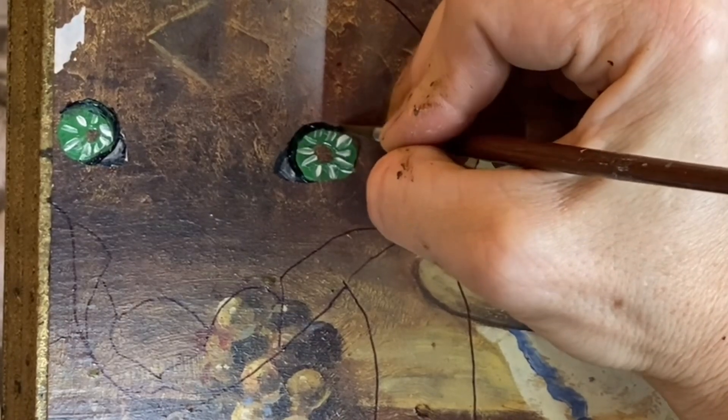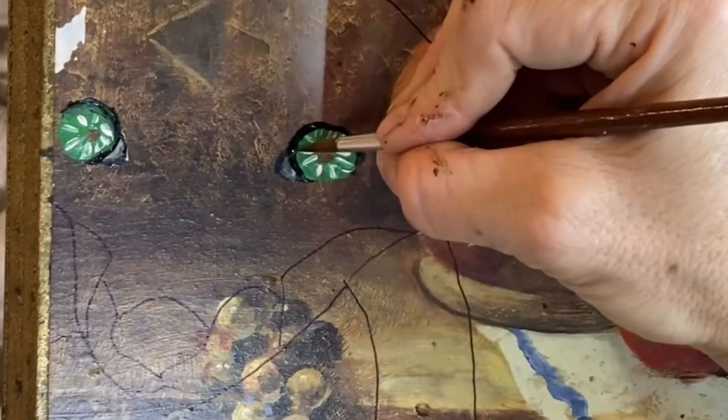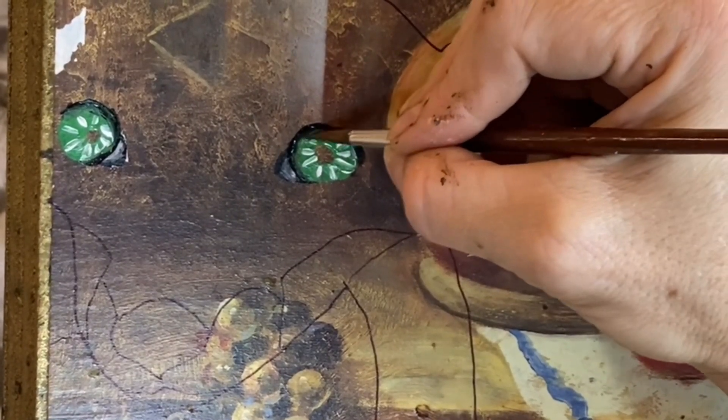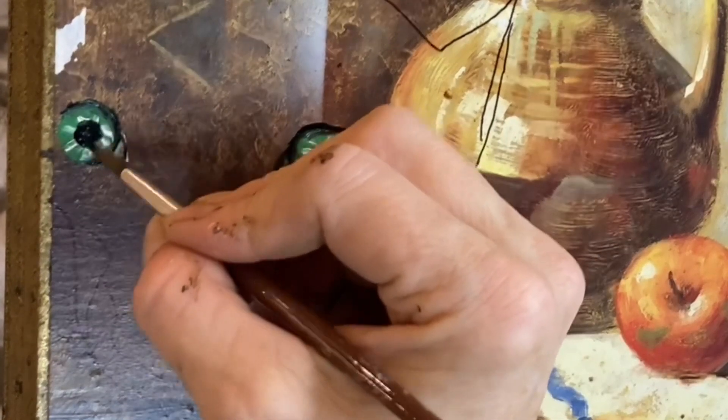With acrylics, you have to blend when things are wet. So you work pretty quickly, and you blend just by taking your clean brush and going over the section that you want to soften.